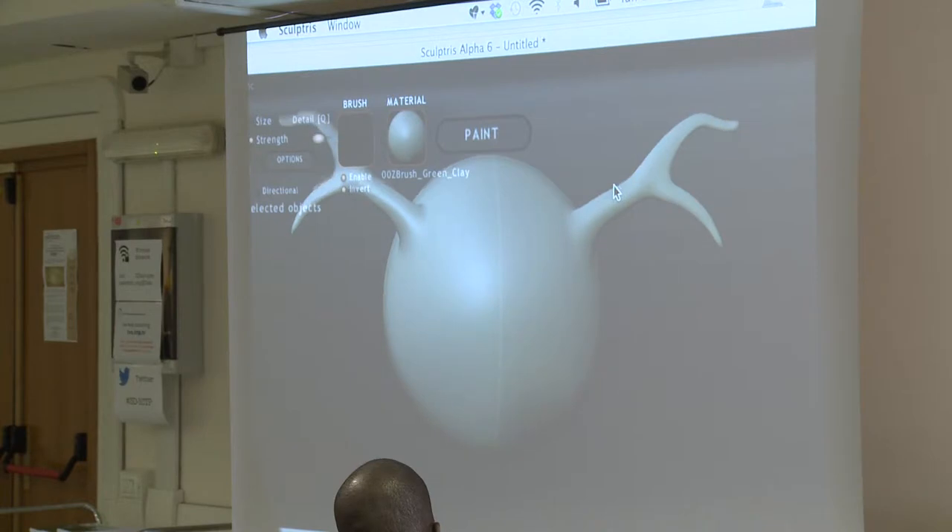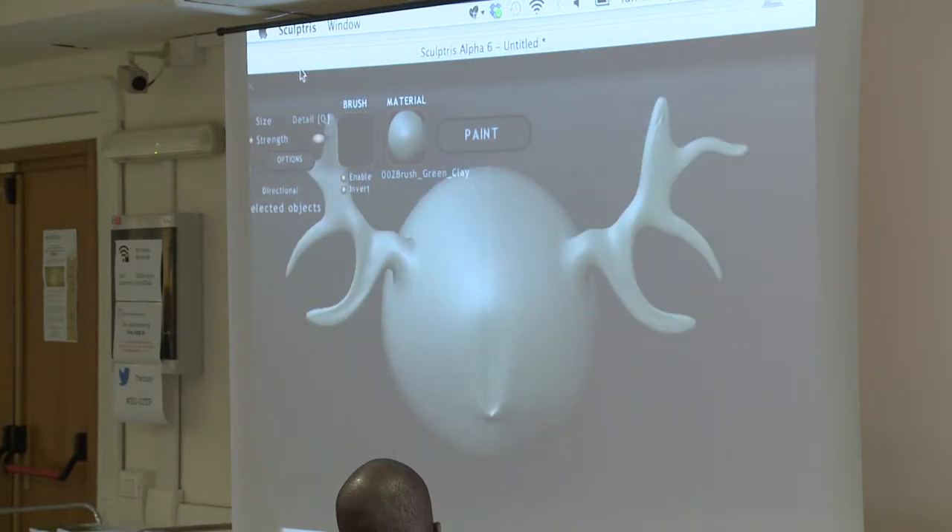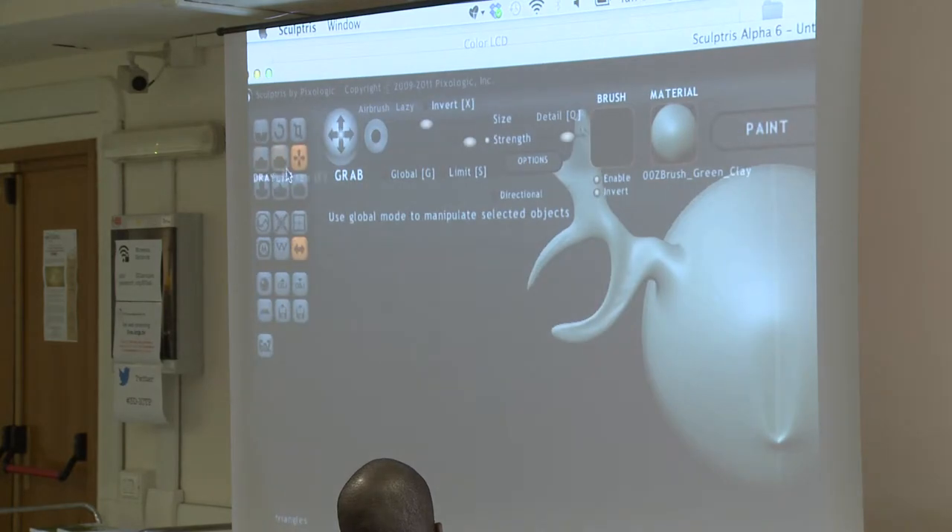We're doing some kind of deer or something like that. You can move it around, you can change the various sizes of the brushes. The brushes can have various effects. You can use them to flatten, to pinch, to smooth the surfaces.